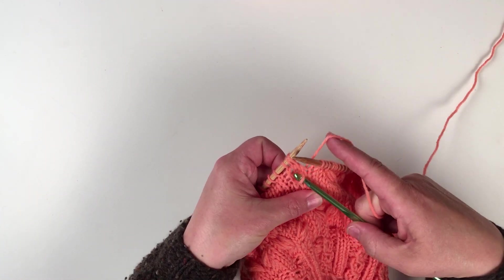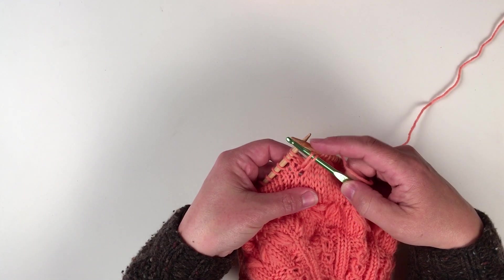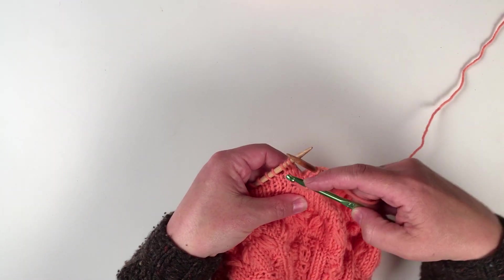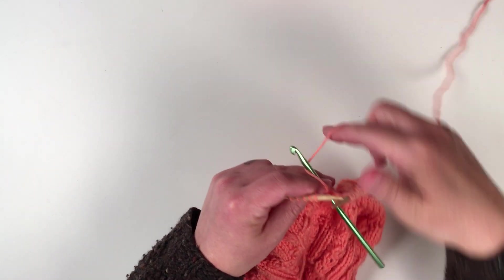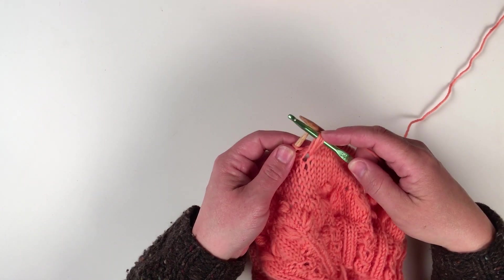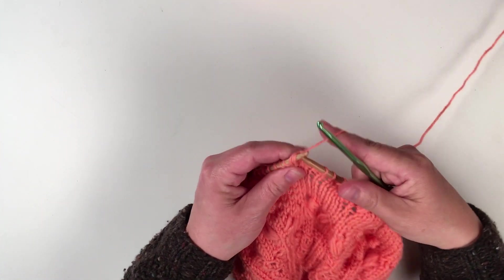Then go over the row three bar, make a loop and pull that through, making it the same length. Now I have two loops on my crochet hook. Then go under the row three bar again, pull another loop through, and now I have three loops. Put all three of those loops on the left-hand needle and knit them together.